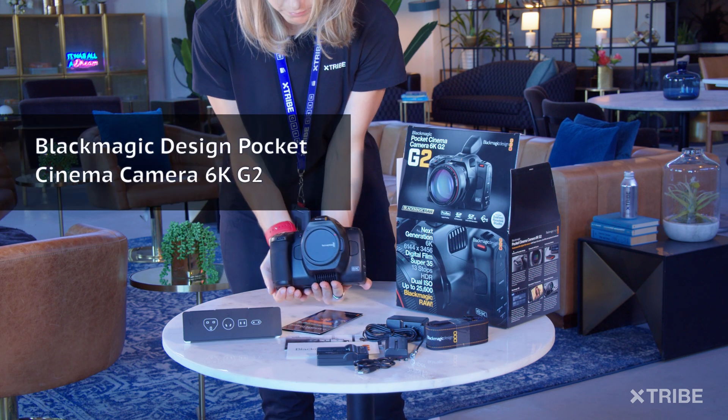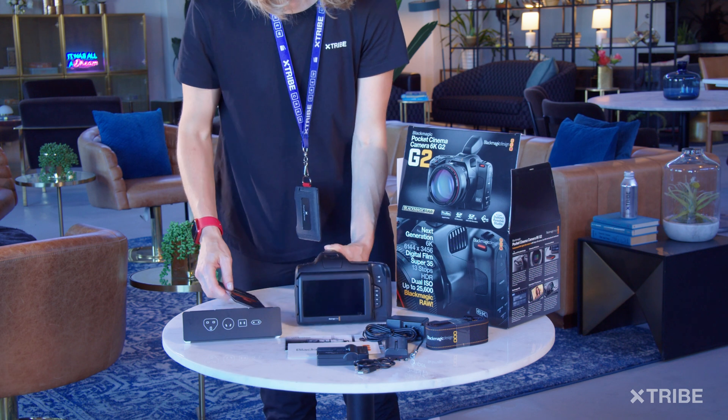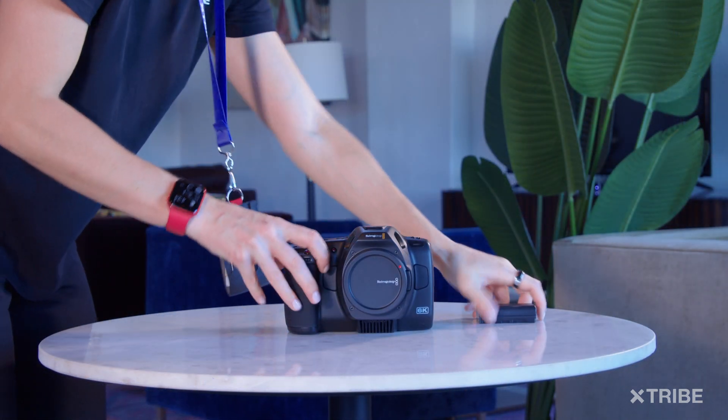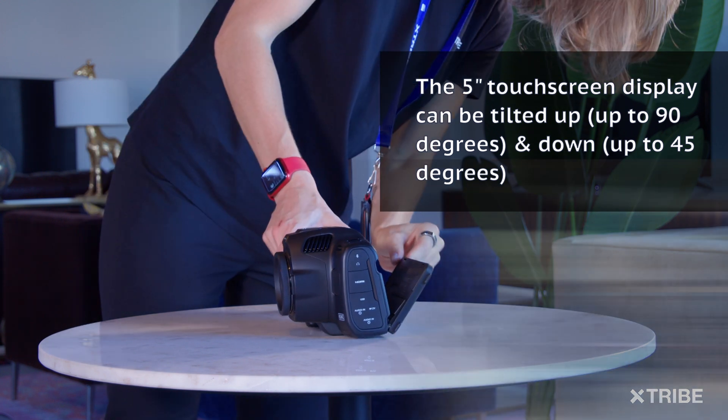Also included is a battery, a strap — not sure who uses those — a battery charger, a micro USB to USB cable for the battery charger, and here comes the big boy himself: Blackmagic Design Pocket Cinema Camera 6K G2, or BMPCC 6K G2.